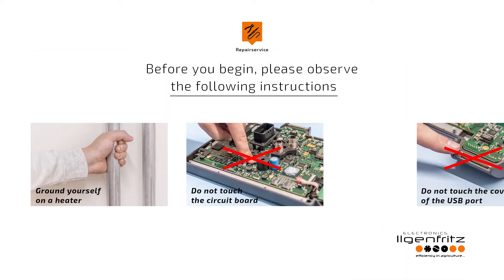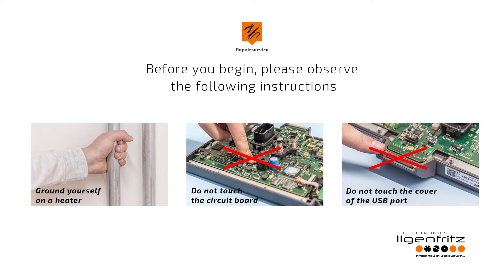Before you begin, please observe the following instructions. First, ground yourself on a heater. The circuit board should not be touched. Please do not touch the cover of the USB port during the exchange procedure.